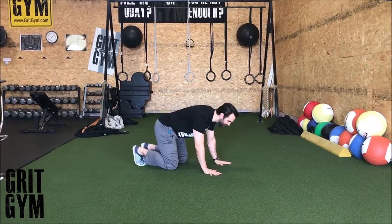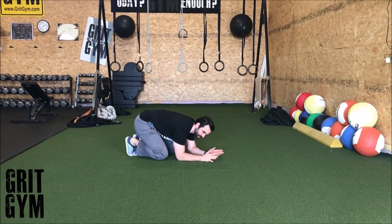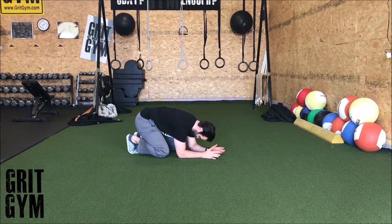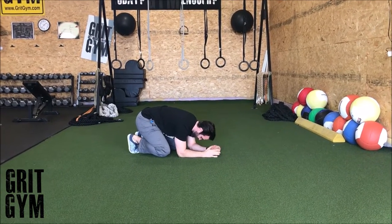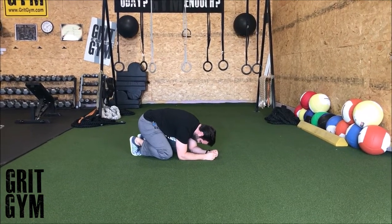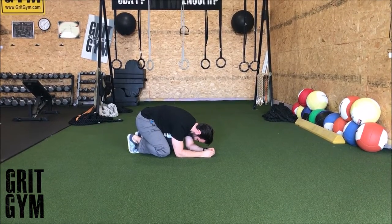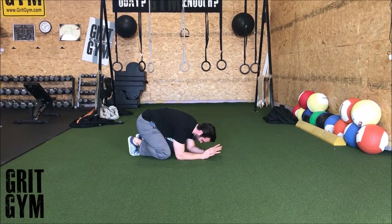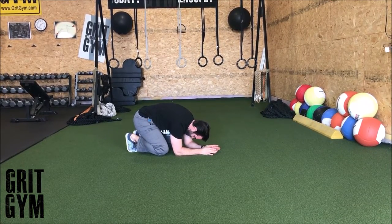Quad thoracic breathing — we're going to get down in quadruped. You can be on your hands, but it works a lot better for most people to figure this out from their elbows. Head is down, and we're trying to focus all of our air into that upper back. Take a big inhale as far as we can through the nose.